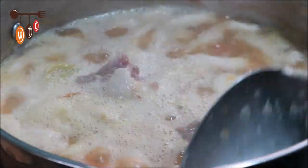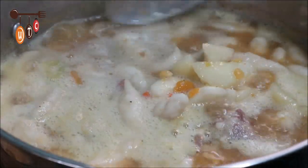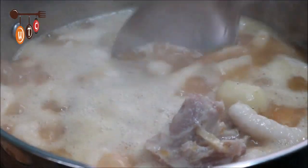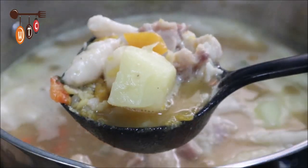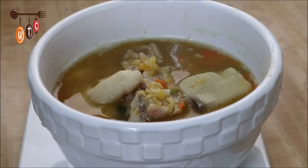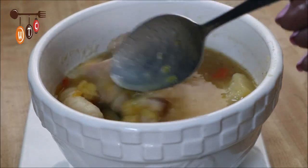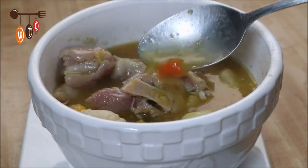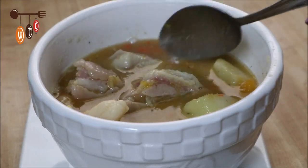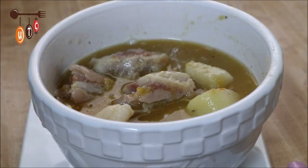The peas are nice and tender and it's tasting good, so I'm going to turn off the stove and do a presentation for you. Here's my split pea pigtail soup with spinners — super delicious! If you enjoyed this video, click the thumbs up button, leave a comment, and subscribe to my channel. Don't forget to click the bell next to the subscribe button so you get a notification each time I upload a new video. Thanks so much for watching, take care, bye!